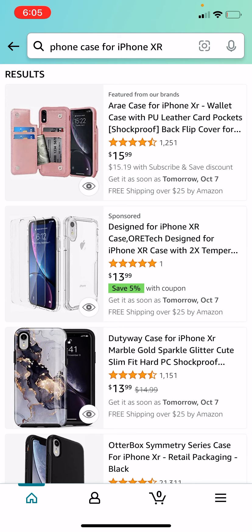Alright guys, so I just put my case on, and I also put my screen protector on, so we are good to go. We are fully protected, but oh my god you guys, I still can't believe that this is my new phone.